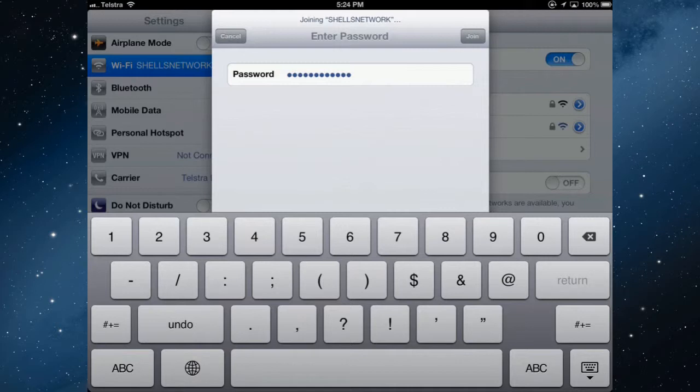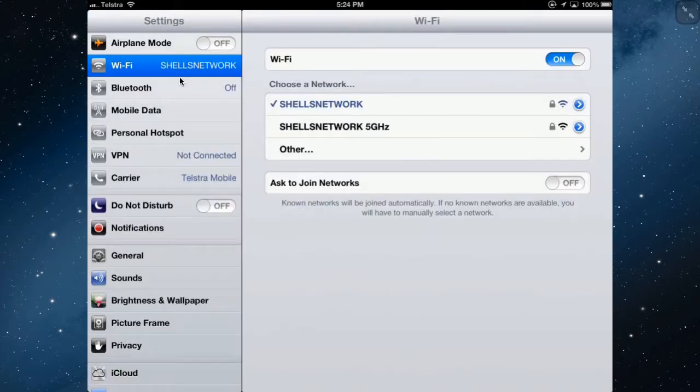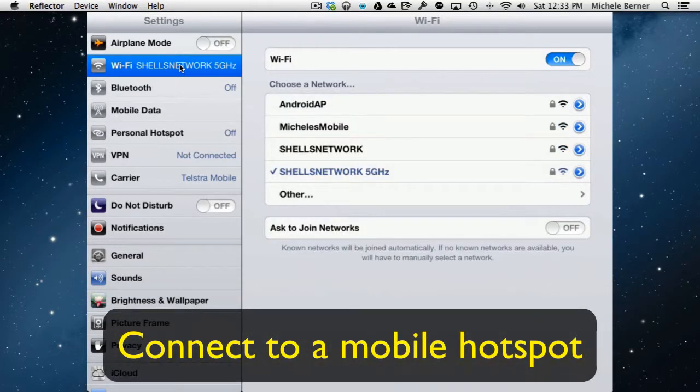The iPad will now automatically switch between known networks. You can tell which network you're on because it's shown in the Wi-Fi settings and by the check mark next to it, which also shows the signal strength and whether it's secure. If I want to swap to the 5GHz network which is a bit faster, the check mark will change. As soon as you forget a network, the password is gone and you have to re-enter it.